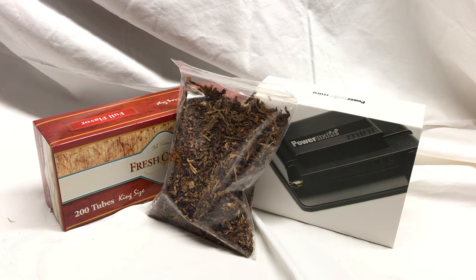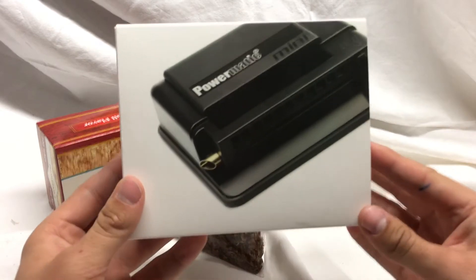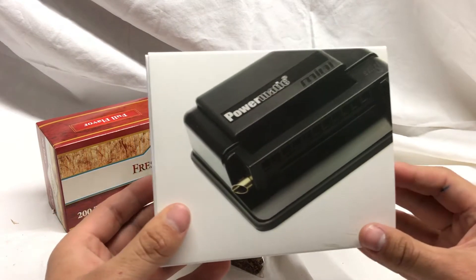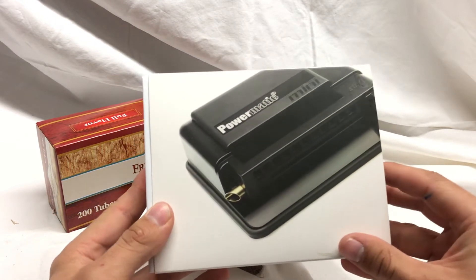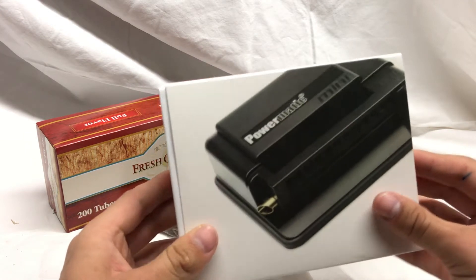Hey guys, this is Evan from Leaves and Shredders here to show you the Powermatic Mini. It's the smallest Powermatic machine that's made — a nice little handheld thing that you can take with you to roll smokes on the go. Let's get into it.